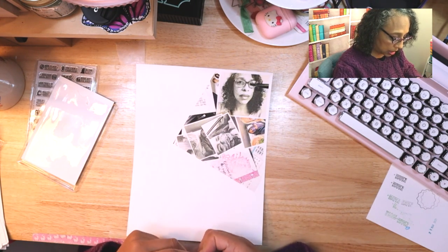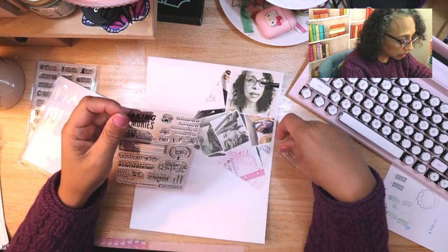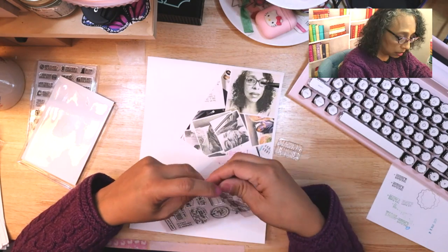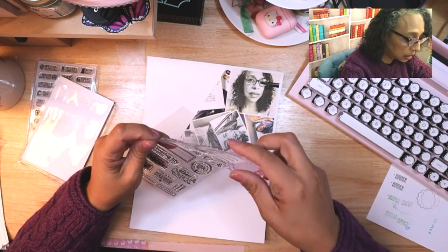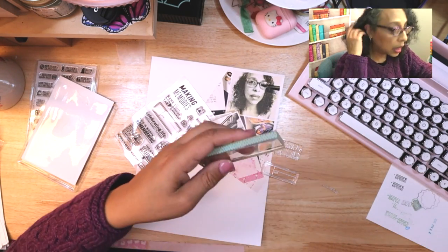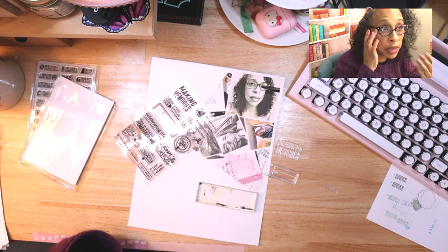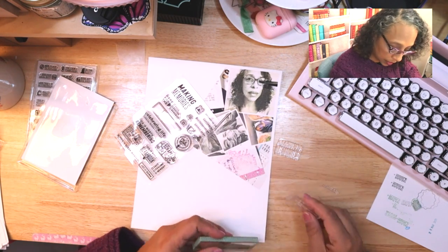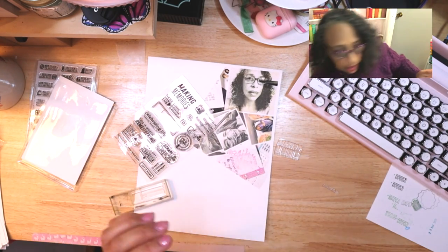So I think I want to use this one and this square one here. They're made so that you can put different things in here — for example, I'm gonna put the 'documented' one on there. Let me get my stamp block. This is my stamp block with washi tape on it so it doesn't get lost in the abyss of my stash — it's easier to find with the washi tape on it.